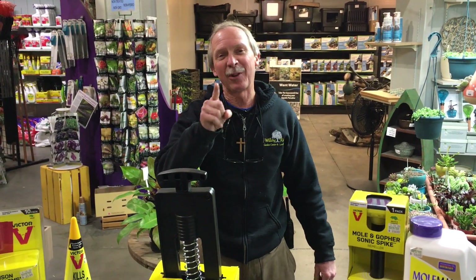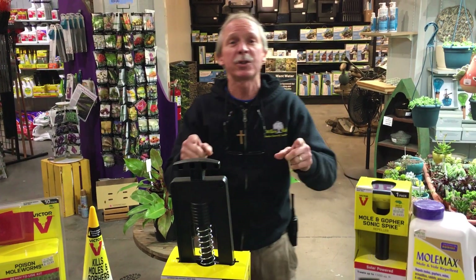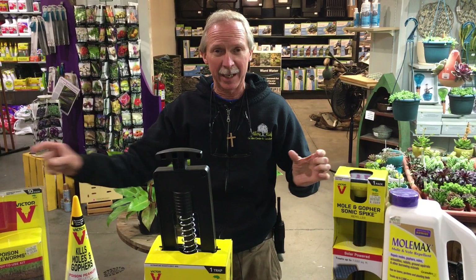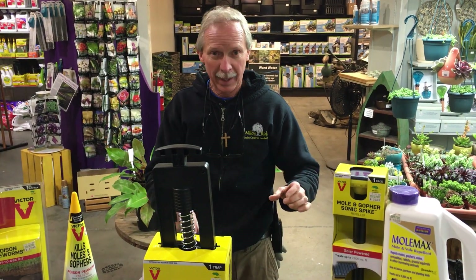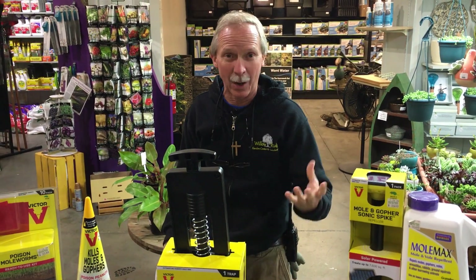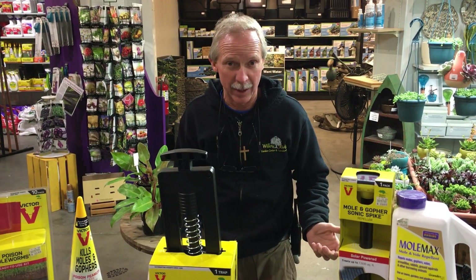Howdy folks, this is Greg, your Friendly Garden Guy, right here at Willow Ridge Garden Center at the counter. Today we're talking about moles. You'll know you have moles in your yard if you see a series of 3 to 5 inch ridges running across your lawn, followed by every here and there a little what we call volcano, or a mound of soil connected to these ridges.